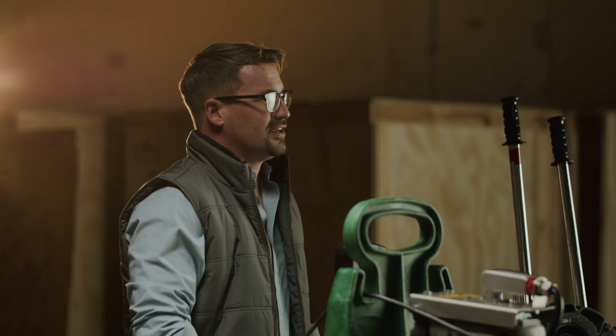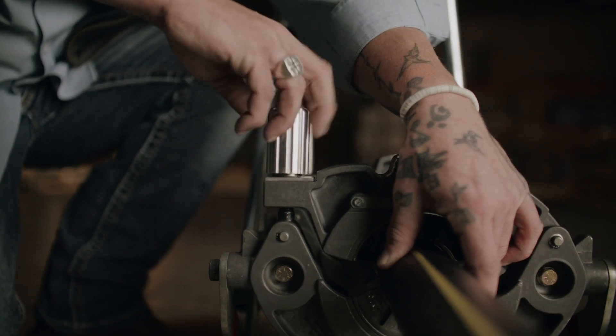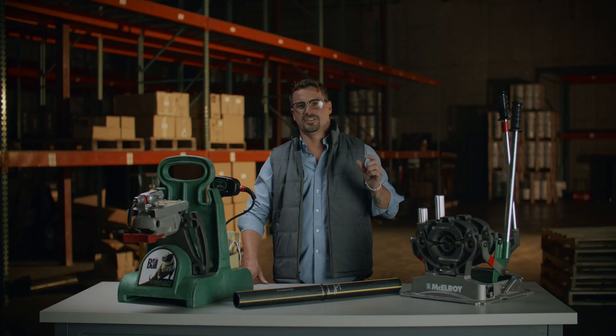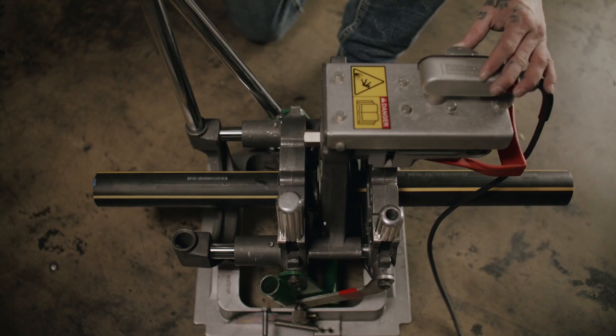One of the standout features of the Pitbull 14 is its clamping force. The jaws are engineered to provide a secure grip, ensuring your pipes stay aligned during the fusion process. This level of precision is critical for achieving consistent and high-quality fusions that meet the industry standards.